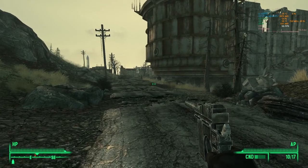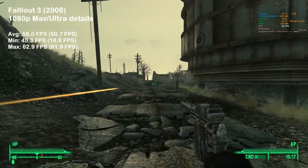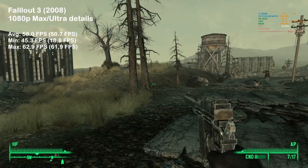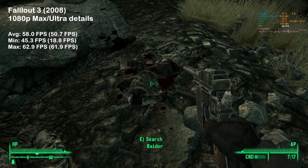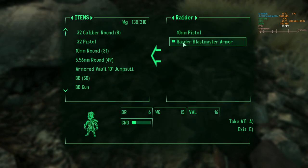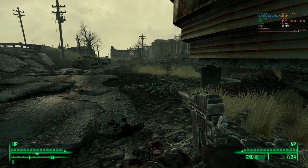Fallout 3 was next — another great showing for the 4870. The card averaged 58 FPS, that's more than double what the 3870 is capable of. Looking at GPU memory usage confirms that 512 megabytes is simply not enough and would cause some serious performance hits. Since Fallout 3 is limited to only 60 frames per second, we may be looking at removing this game from future testing.